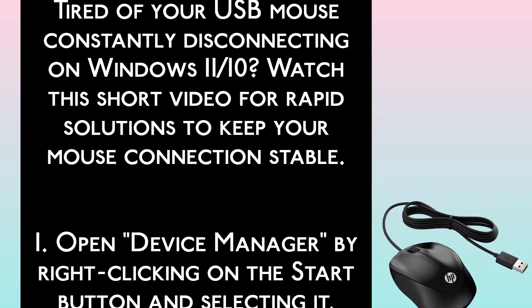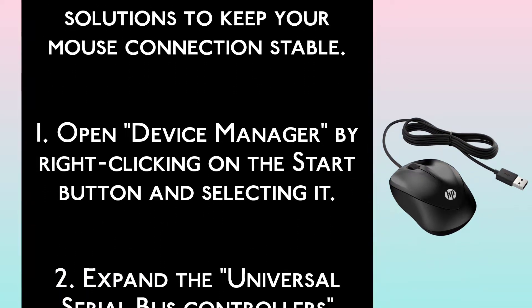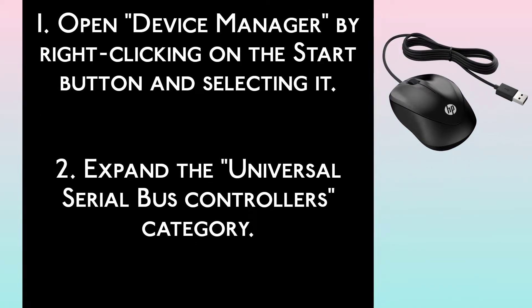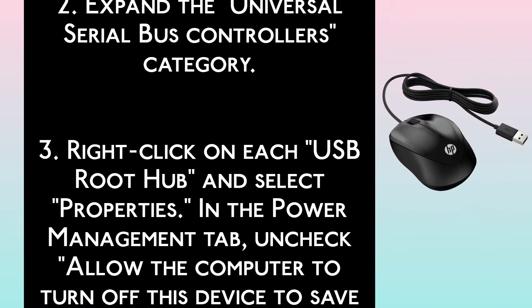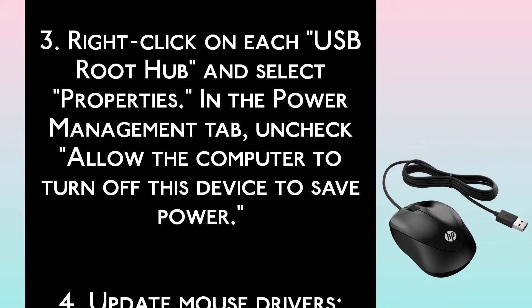Step 1: Open Device Manager by right-clicking on the Start button and selecting it. Step 2: Expand the Universal Serial Bus Controllers category. Step 3: Right-click on each USB root hub and select Properties. In the Power Management tab, uncheck 'Allow the Computer to Turn off this device to save power.'